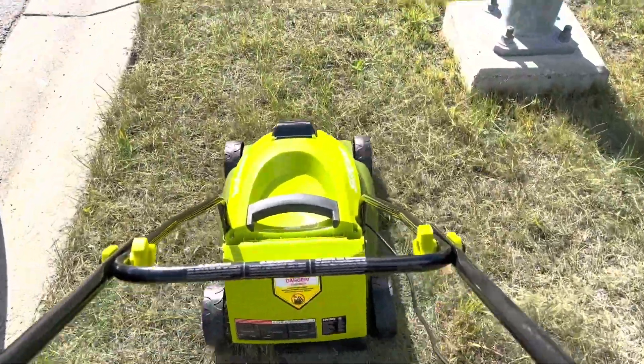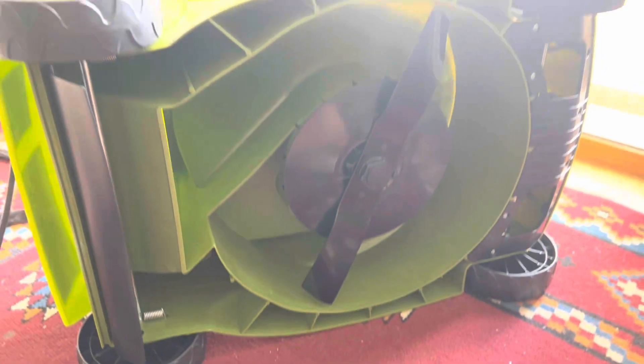Definitely recommend this Sun Joe guys. It's super easy to clean up. The collection bag takes up to 10.6 gallons and it's only 30 pounds. Definitely recommend this one.